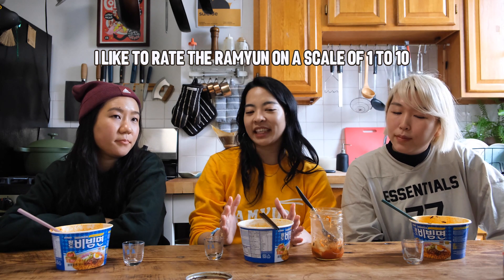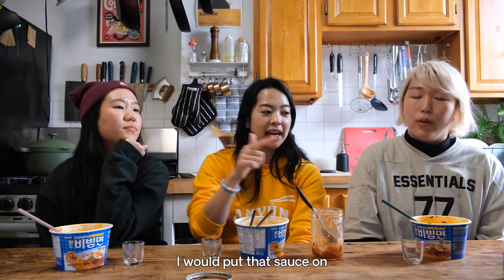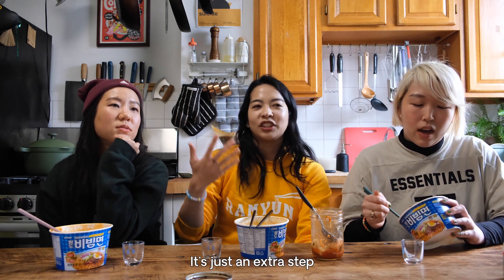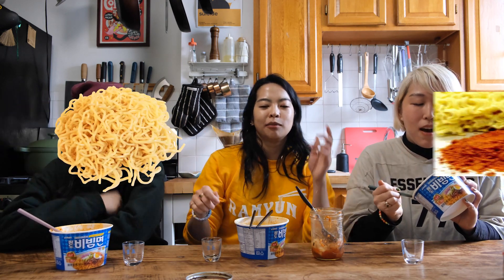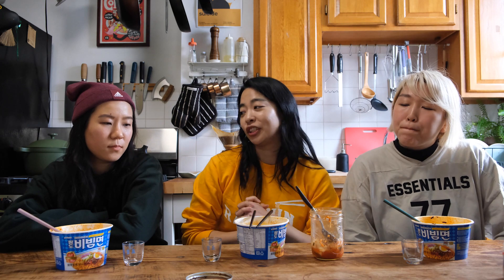I like to rate the ramyuns on a scale of 1 to 10. I'm gonna give it a solid 9.5. I'm gonna give it a 9 — overall knockout taste. I'm gonna give this a 7. The sauce is so good, I would legit put that sauce on everything. The fact that you have to make the noodles and then wash them in cold water is just an extra step, and sometimes I'm just like, I'm hungover — but ultimately this was such a delicious ramyun.